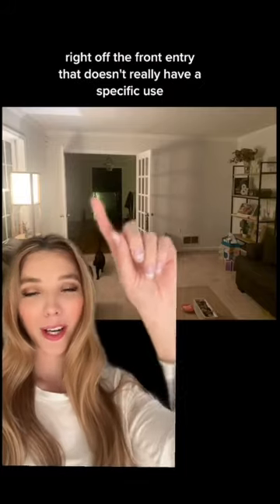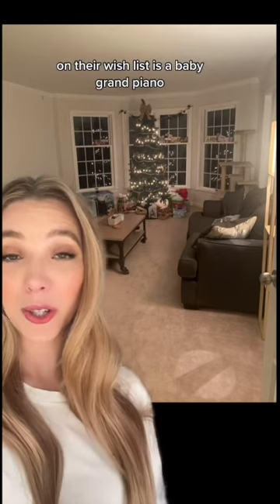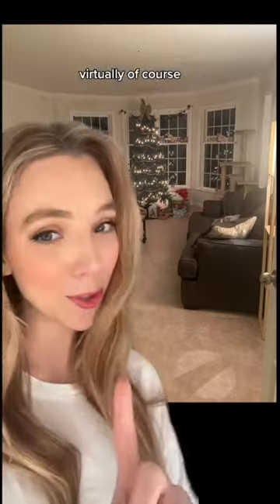This client has a lovely room right off the front entry that doesn't really have a specific use. Her style is very neutral but textured. On their wish list is a baby grand piano, so we are going to turn this into a piano slash reading room — virtually, of course.